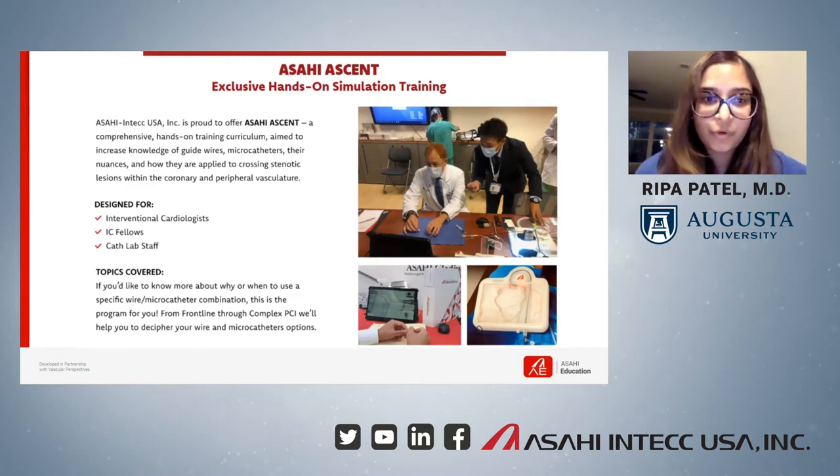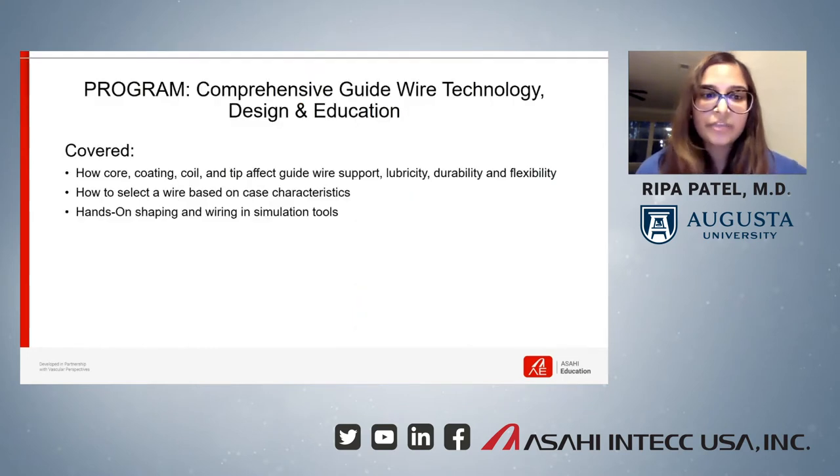I decided to join the new training program from SIASEN. They offer different programs about guidewires and microcatheters that incorporate hands-on tools for interventional cardiologists, interventional cardiology fellows, and cath lab staff. The first program we hosted at Augusta University was the guidewire training. It covered wire purpose-built design and performance, and everything from core thickness, coating types, and tip-load measurement was covered.